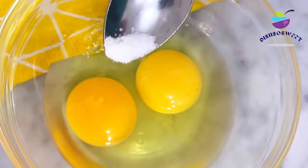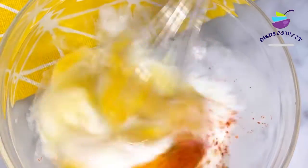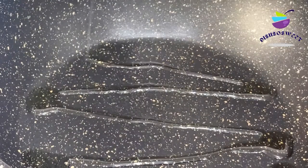I'll break two eggs into the bowl, add a pinch of salt and a pinch of ground red pepper, add about two tablespoons of milk and whisk. Then I'll drizzle some oil into the pan and add my whisked egg.